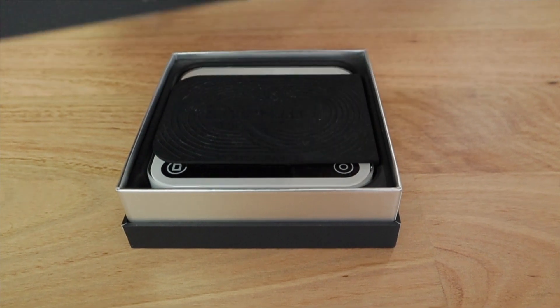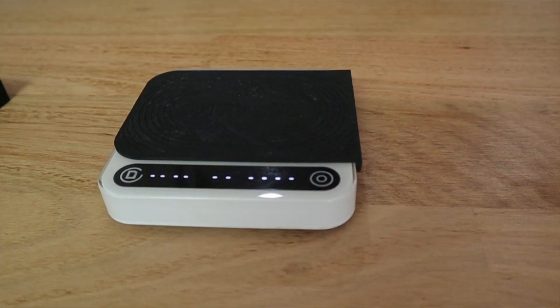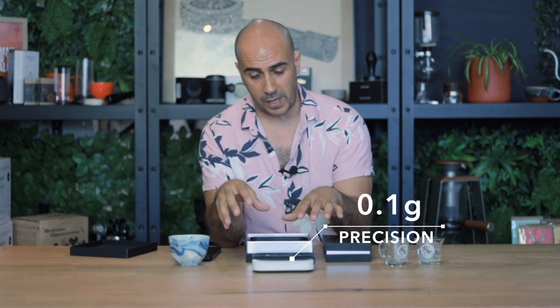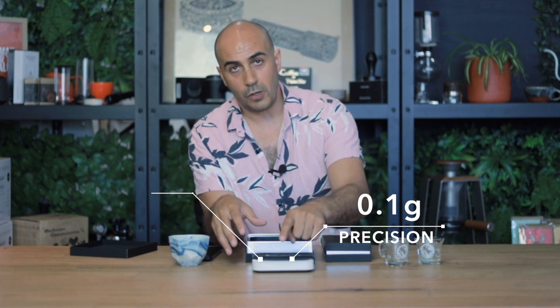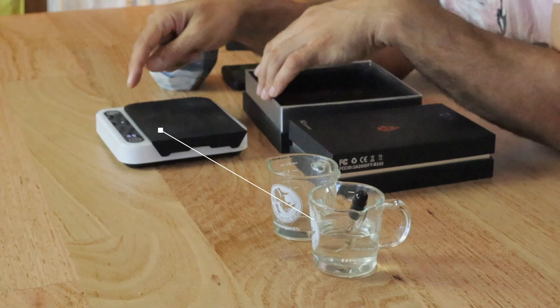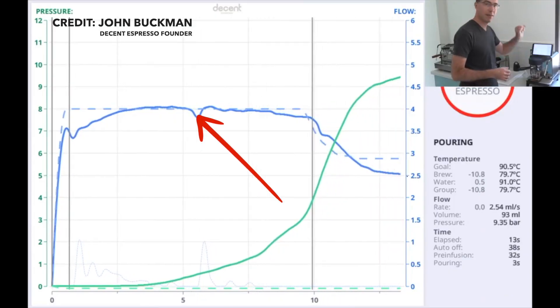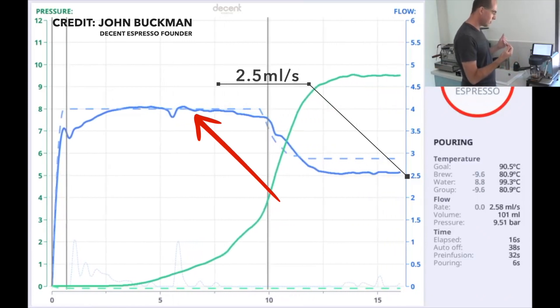The micro balance is wonderfully designed — it looks gorgeous as well as being a super valuable piece of equipment. Not only does it measure down to 0.1 of a gram, but it also measures time and flow rate. The flow rate feature is very underrated and massively important to home baristas — I've only seen it on a few machines including the Decent Espresso Machine. It actually measures the speed at which your coffee comes out.